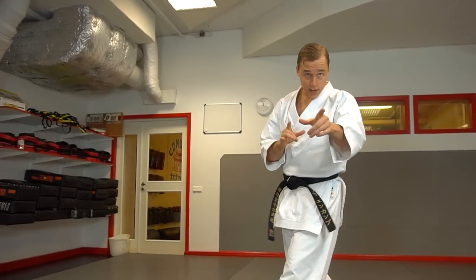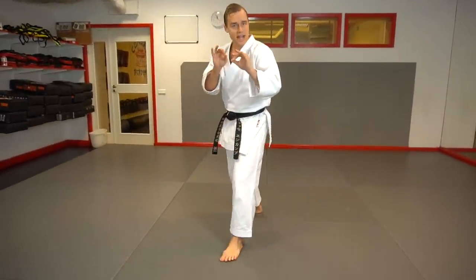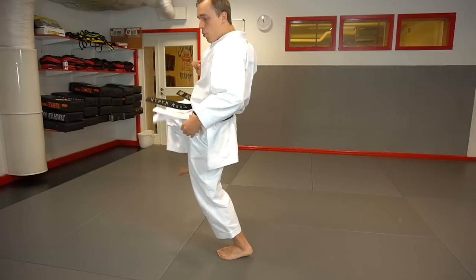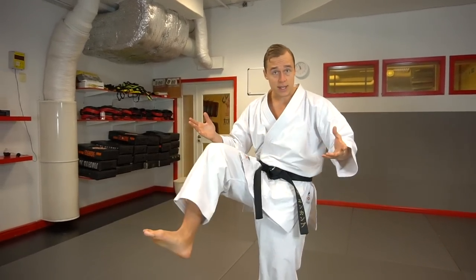So next time you kick, no matter what kick you do, I want you to drop down slightly before you kick, which means that you can then use your glutes, your posterior chain, your pelvic activation — and boom — kick that kick away from the ground into the target. That is how you get super powerful kicks, because now you're using your whole body, not just the leg.